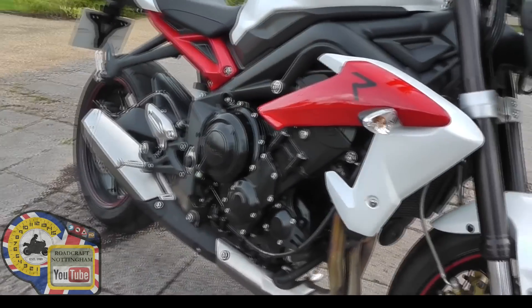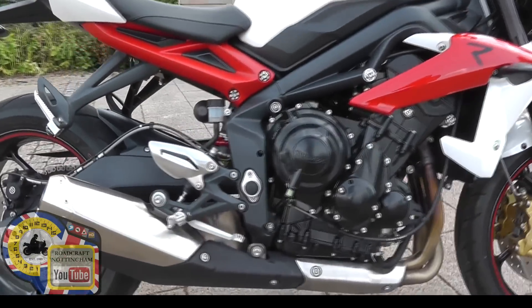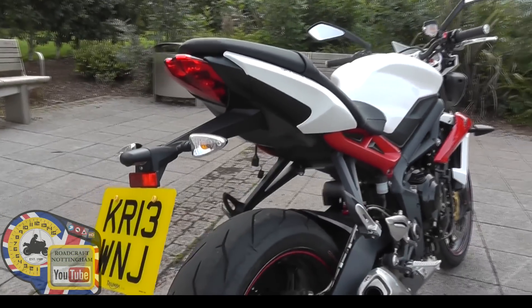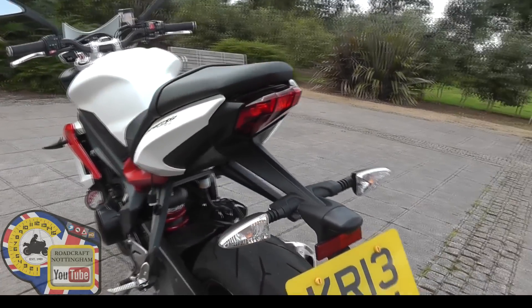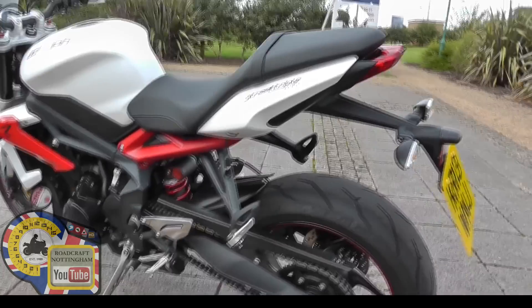The exhaust is lower and lighter, so the centre of gravity is a bit lower down and apparently it's saving a few kilos. The rear end is a bit lighter as well, so apparently the balance of weight has been moved over to the front a little bit. It's also got a slightly tighter turning circle than the older model.